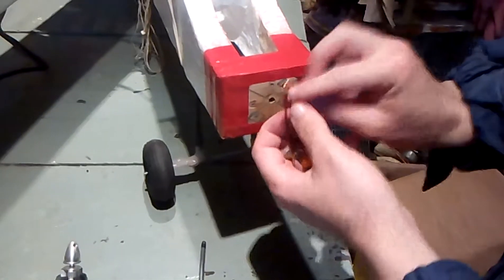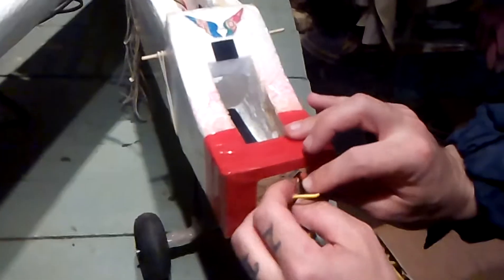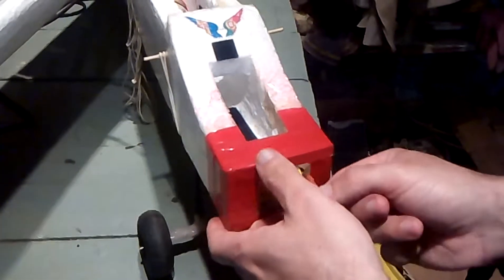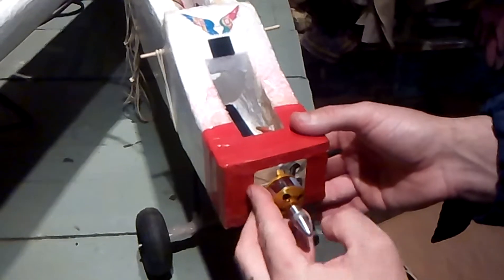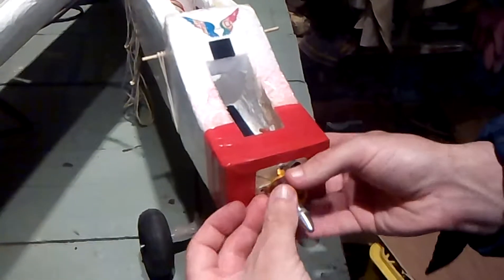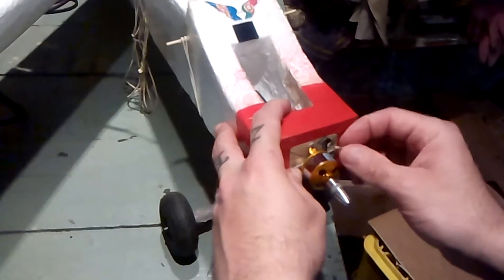Now installing the new motor. The wire is in — one at a time. This one is in, this one is in, this one is in. Now the last one — the wire is in. Now all we have to do is put the screws back in.